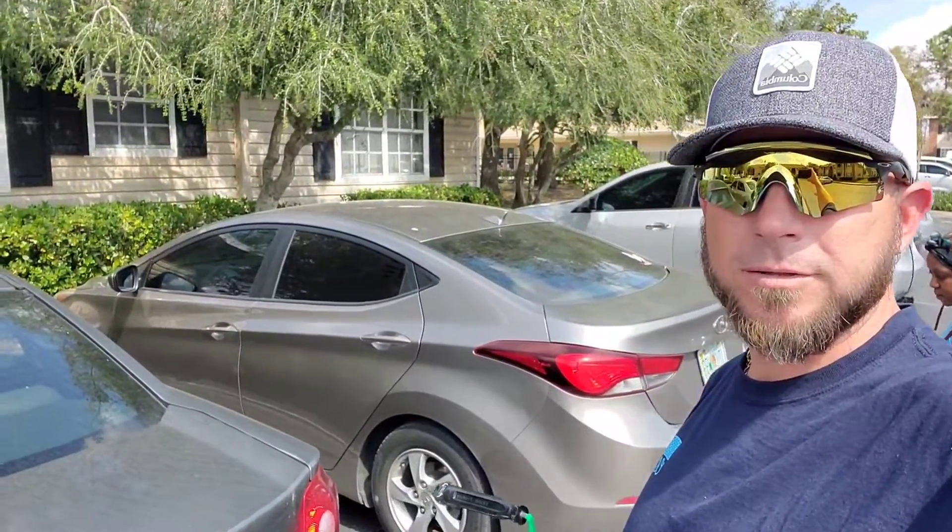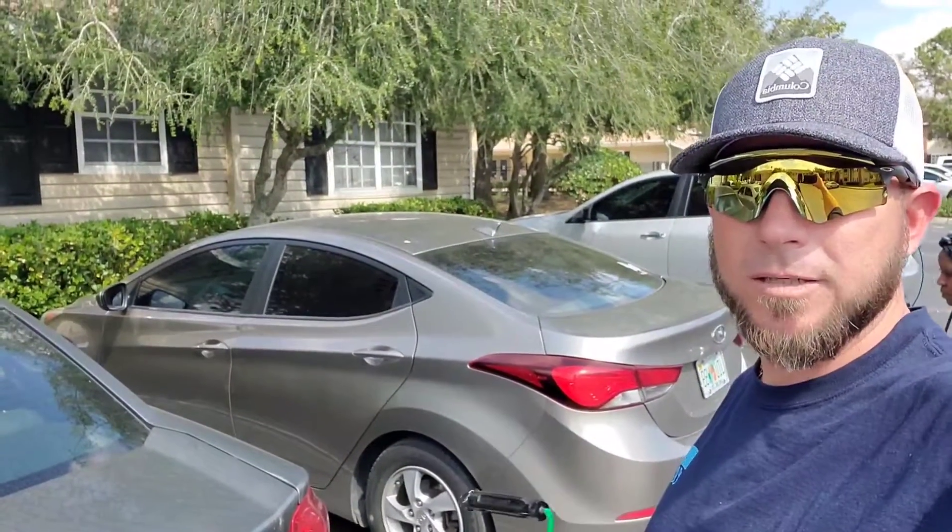Hey everybody, welcome back to the channel. On today's video, I'm going to show you how to unlock your Hyundai Elantra.